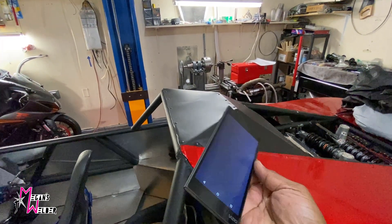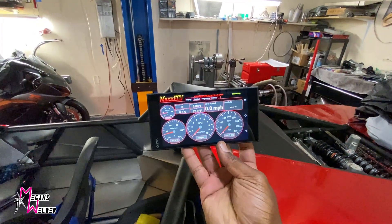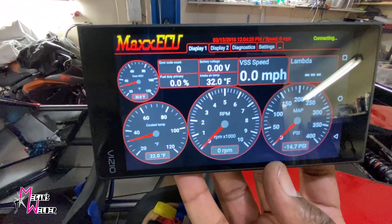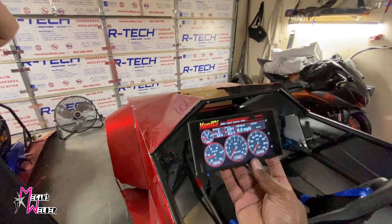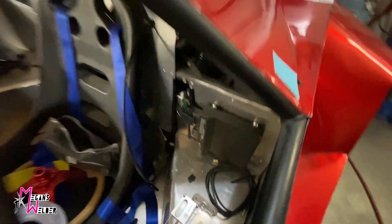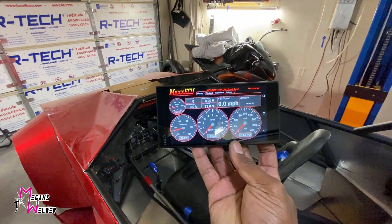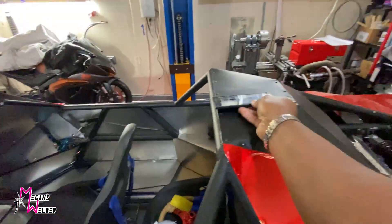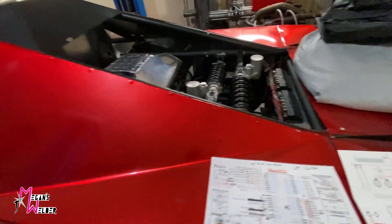It operates by Bluetooth. This is going to be the dash for the car — it'll sit like that and there's a little antenna that'll send a Bluetooth signal to the dash. Here's how it works.